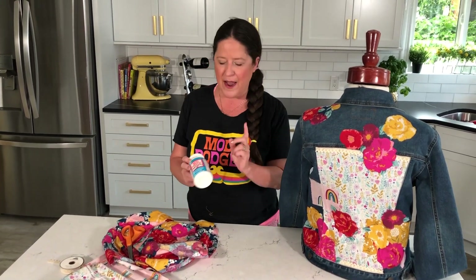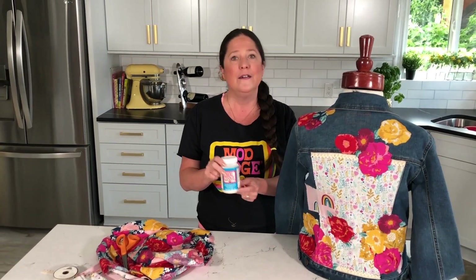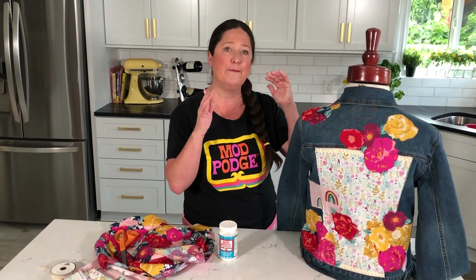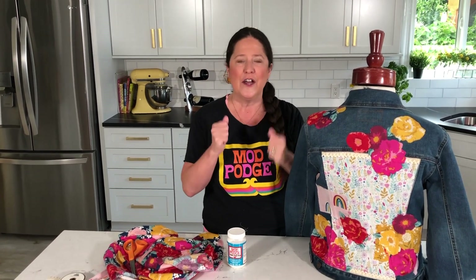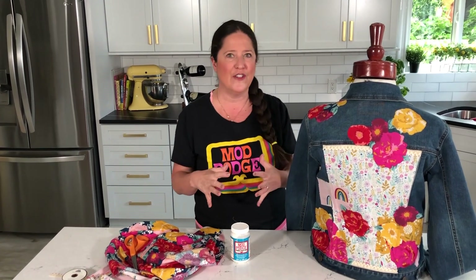It's so easy to do. There are a couple of things I want to go over: today I used the Fabric Mod Podge formula, which is machine washable. You do want this to cure for 72 hours. I pre-washed my jean jacket and pre-washed and ironed my fabric. You want to do that to remove any sizing from your fabric or jean jacket — sizing is that chemical they put on fabric so it looks nice and crisp when you buy it. So you don't want to use any fabric softeners.